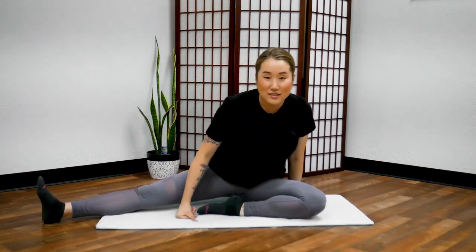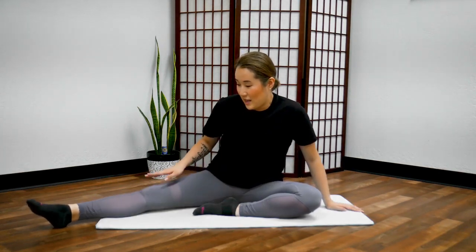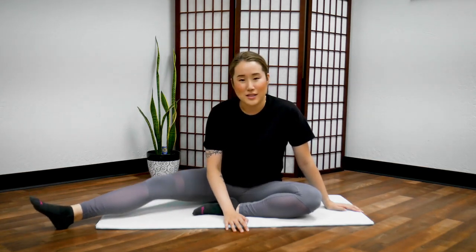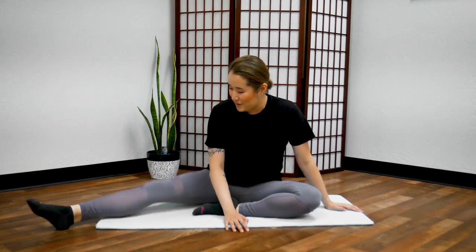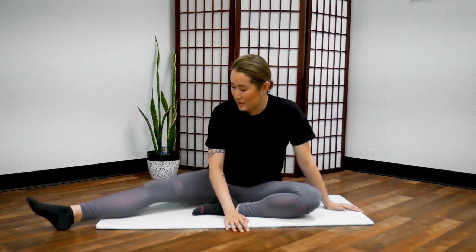Now switch. Bend your left leg and extend your right leg to the side. Same thing — first bounce up and down from your knees. Relax your ankles and toes. Shake the fatigue off of your legs. And if you drive a lot, your right side is probably a lot stiffer than the left from pressing on the gas and brakes. So let's give some love to your right leg — bounce, and stop.